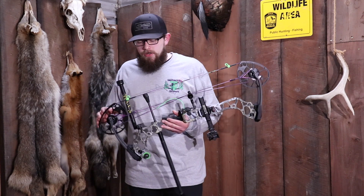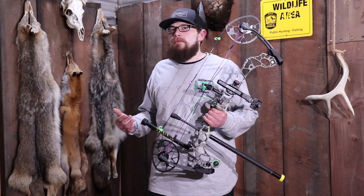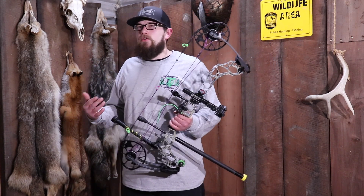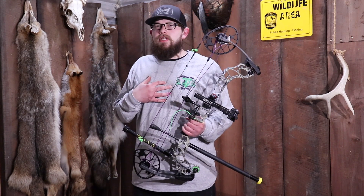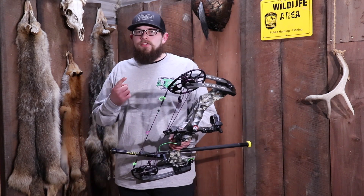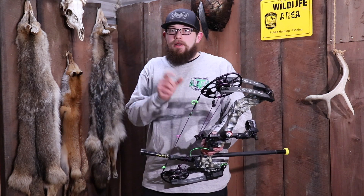Hey guys, so as I'm making this video one of our Pro Staff members came up with a question. They were asked by a personal friend: why do we shoot stabilizers? Why does my bow — why is my hunting bow, why is my target bow — why do I have more than just one little dinky stabilizer out the front?